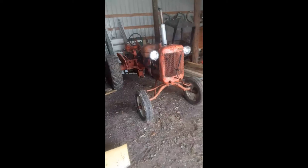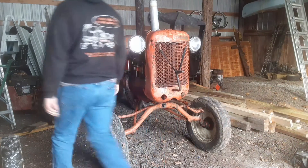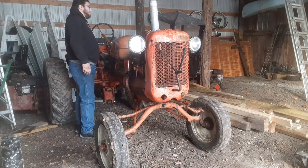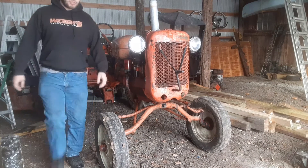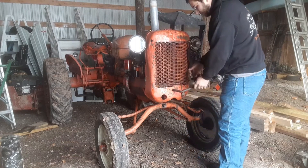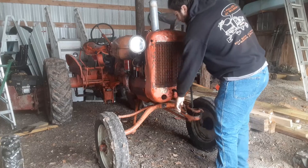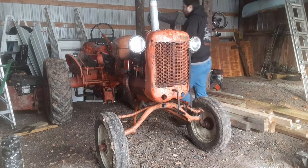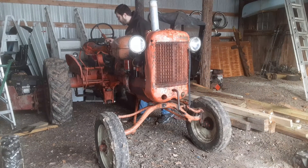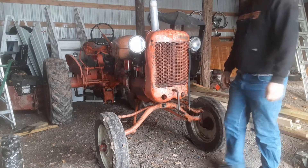I'm going to pause right here and put you in the tripod. Alright, I'm going to turn the key on. This tractor does have battery ignition because it is electric start. I'm going to set full choke, quarter throttle — maybe third throttle.